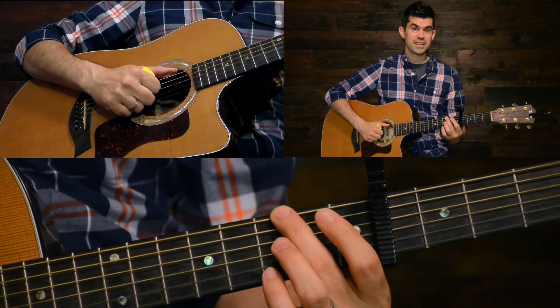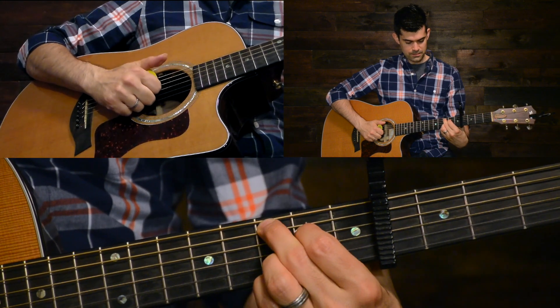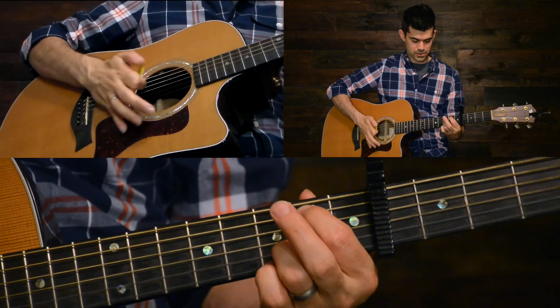As far as your left hand is concerned, it's really easy — you're just playing G, C2, and G over E. This is your minor chord; it's kind of an E minor substitute chord.